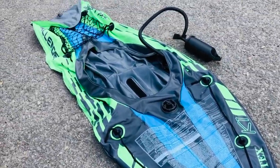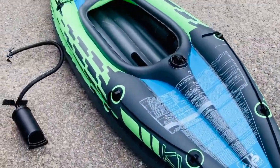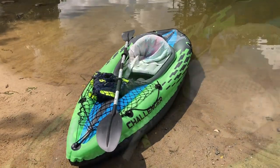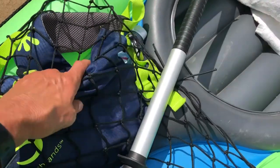So this is the boat. I have it unfolded right now. This is the boat all blown up — took me about three minutes. And you stick your bag up here in the front along with a water bottle.